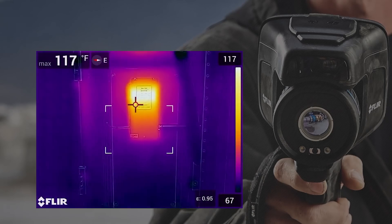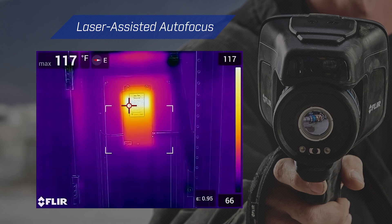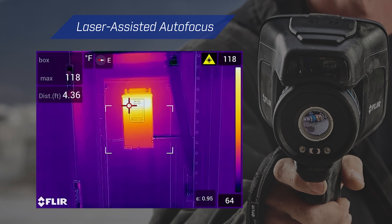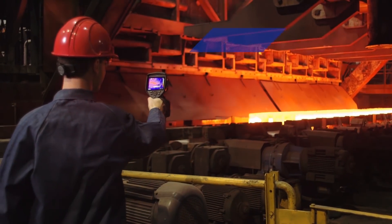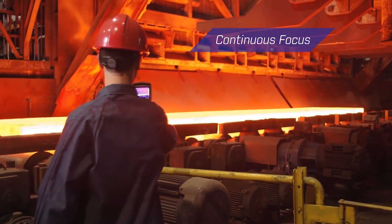The EXX series laser assisted autofocus provides the data the camera needs to focus fast and accurately, every time, with a continuous mode to keep the image crisp and updated as you work.